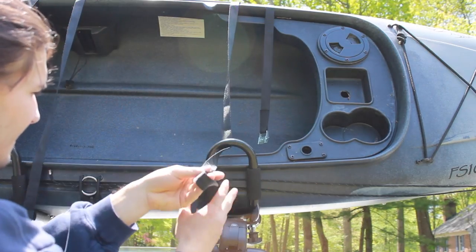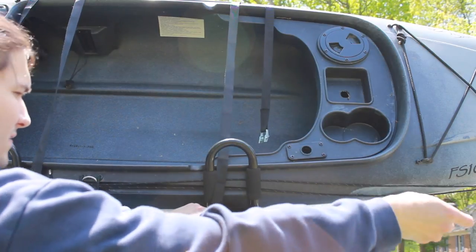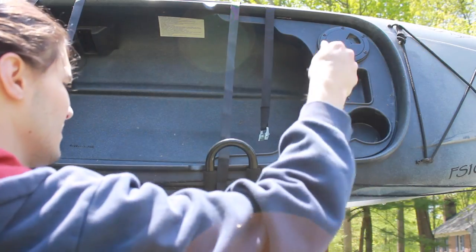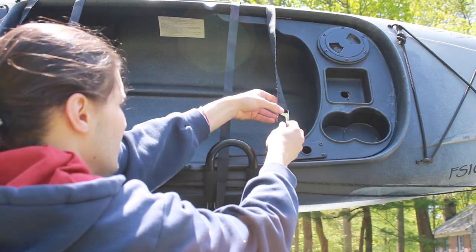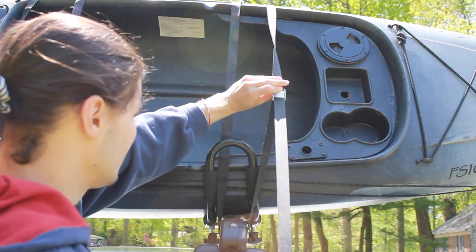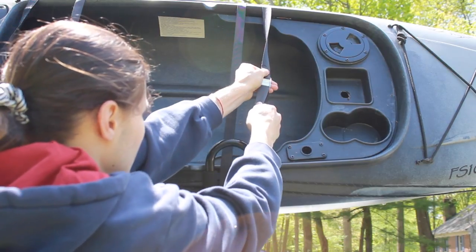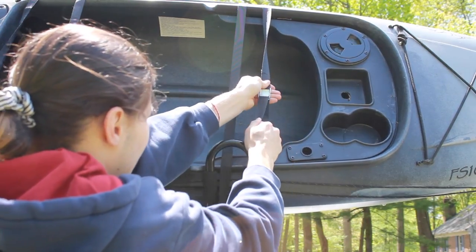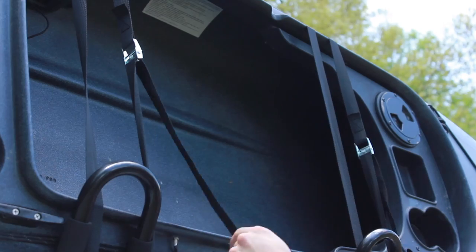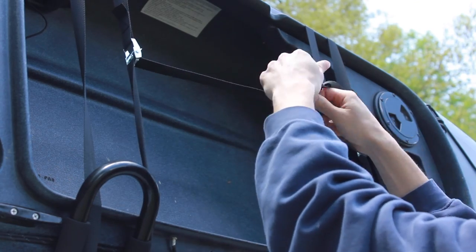Take your strap, throw it through the J-Cradle, and then under your crossbar. Pull that through, then put it through the cam strap and start to cinch it down. You don't want to cinch it down too tight, but make sure it's pretty snug so it won't go rattling around. Repeat the same thing on the other side, then take the two tag ends and tie them like bunny ear loops, just so they're not flying all around.